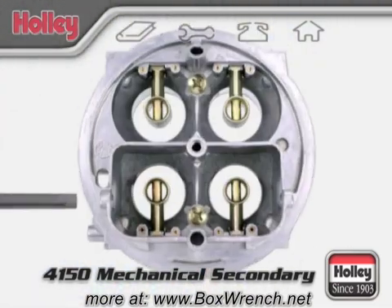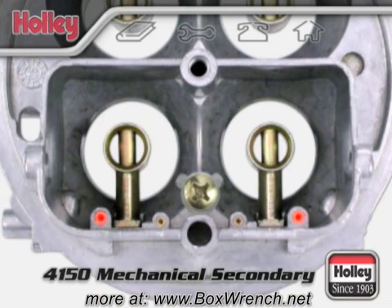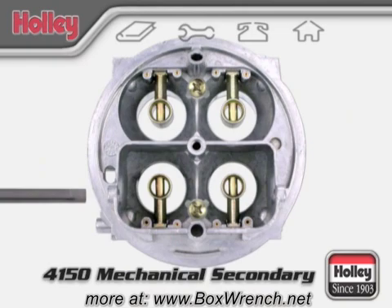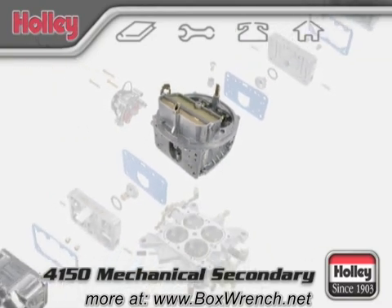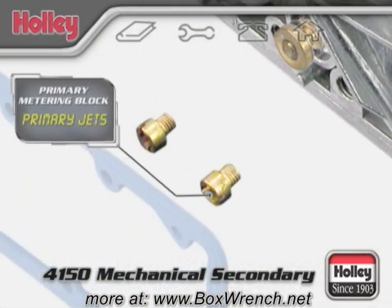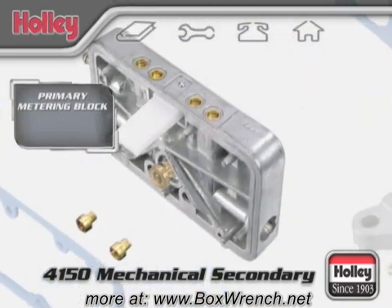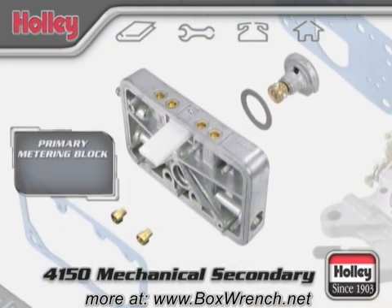Back on the body, the front and rear venturis have four small holes that are the air bleeds for the primary idle and main fuel metering systems. The outer two are for the idle circuit and the inner two are for the main circuit. These holes should always be kept free of debris and can be flushed out with carburetor cleaner as maintenance. Like all Holley carburetors, the 4150 has a primary metering block with two primary jets to control normal fuel flow and a power valve that acts as an auxiliary fuel supply during acceleration.